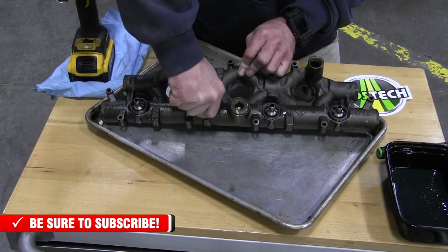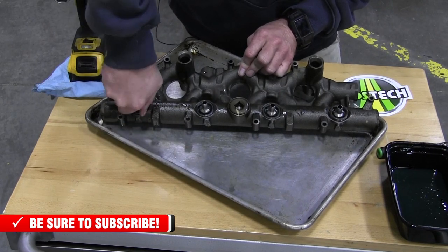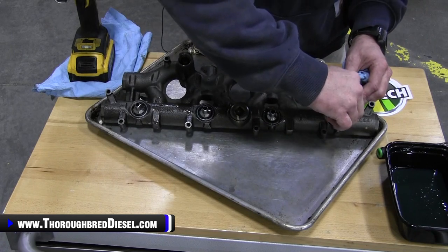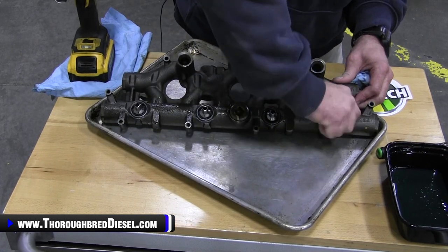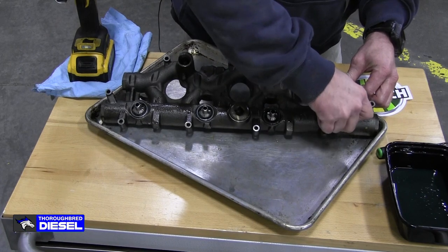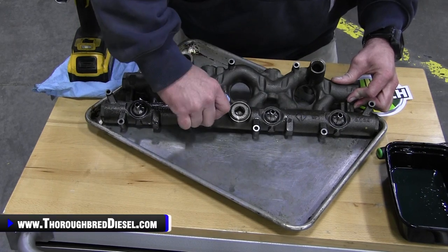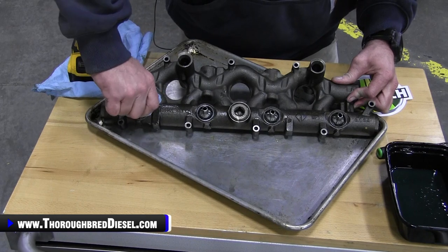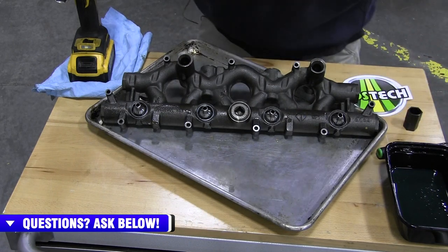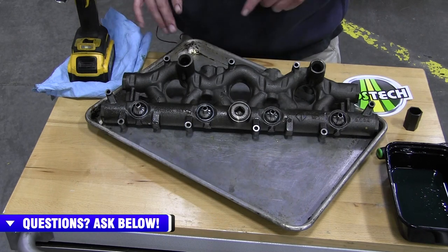I'll get this to where the ball tube really can't move - the wind won't blow and knock it over. I'll go through and seat them like that. Then I'll go through and put a final pass with the tool until I can't tighten it with my hand anymore. Then I'll put this in a vise and torque each one of these to 100 foot pounds. That'll seat your ball tubes in there and have them ready to go.